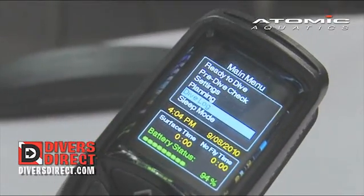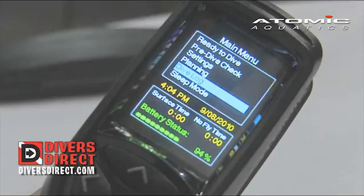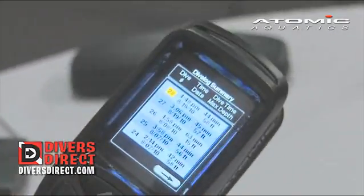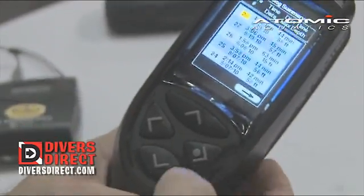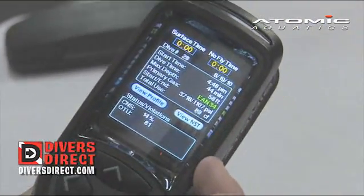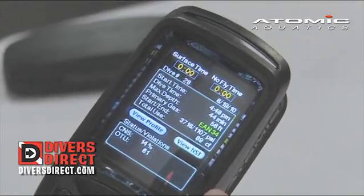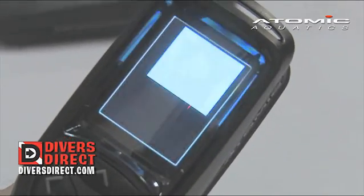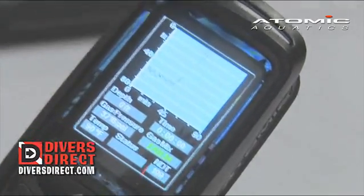The Cobalt computer will store 600 hours of dive time based upon a 30-second sampling rate. By entering the dive log, it'll show us a selection of all of our dives. Entering a dive will give you an overview of your last dive as far as start time, dive time, max depth, and your mix. Then you can actually go here and view the profile, and it'll show you the dive that you just did.